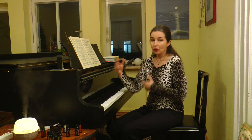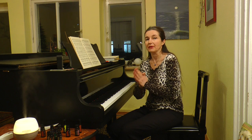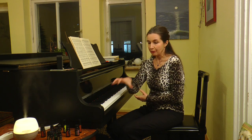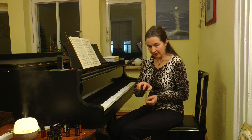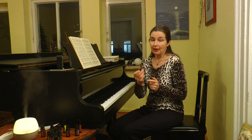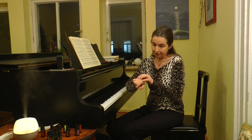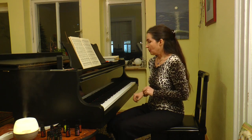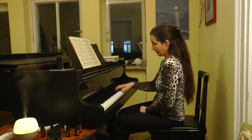All virtuosic passages will be played without any weight and pressing of the hand. For this place you need really very active fingertips and very active work of your joints, so that when you play, your hand is here and only the fingers are working with proper movements.